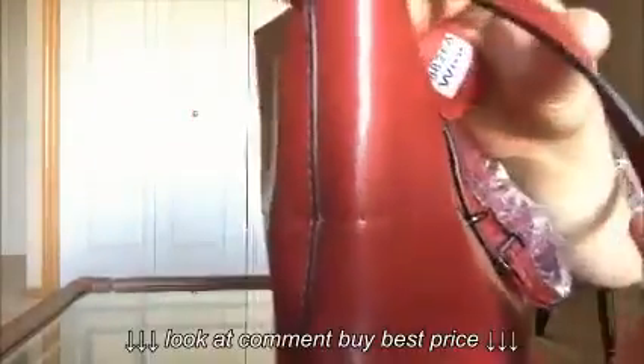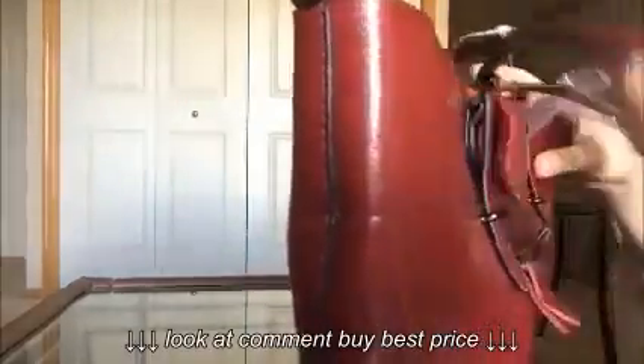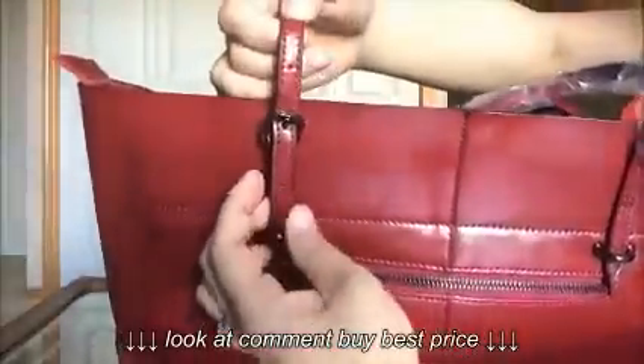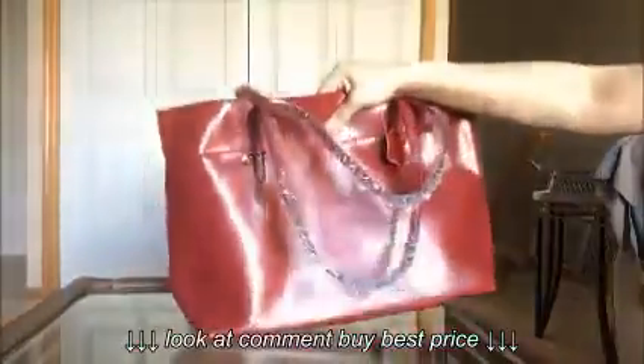All the edges and open edges are properly sealed. These are things I usually check when I look for bags — stitchings and edges. The strap is actually adjustable according to your preference. You can use the buckle to adjust the length.